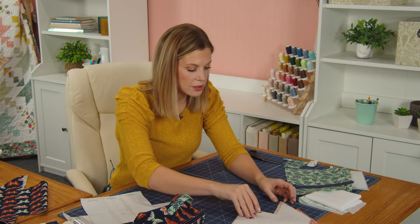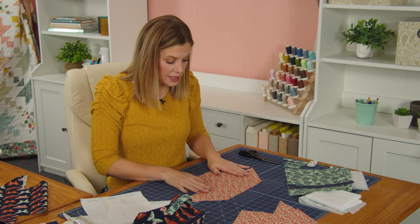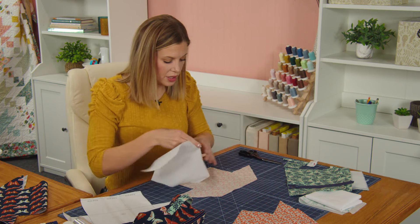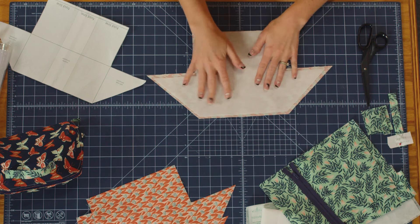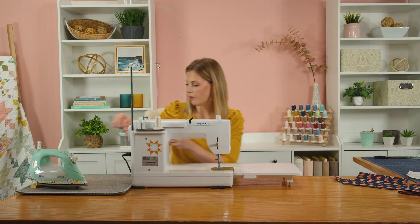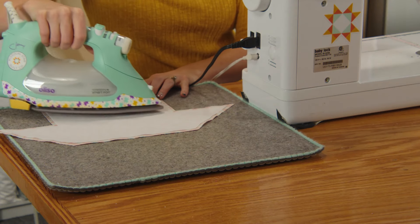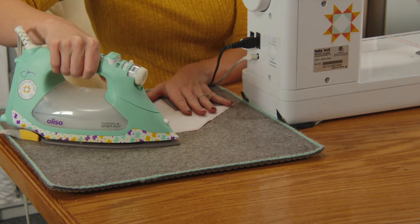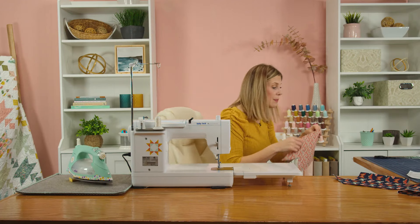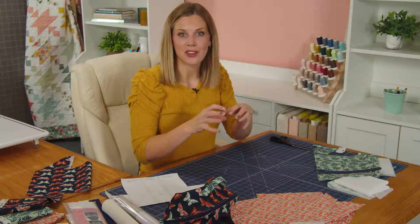Now let's move on to the interior panels. It's the same concept as the outside, except we're going to have two halves as opposed to a solid piece. Here is my inside fabric — I used this pretty orange — and then we have our interfacing that's going to be a quarter inch smaller but will match up on the fold line. When you're working with Shapeflex, because it has that adhesive on it, sometimes it can pull through when heating with an iron, so you might want to use a pressing cloth. You're just going to repeat that with both of your inside panels.